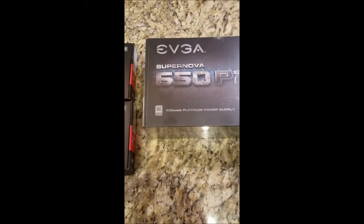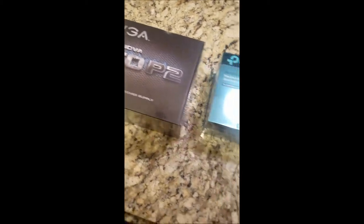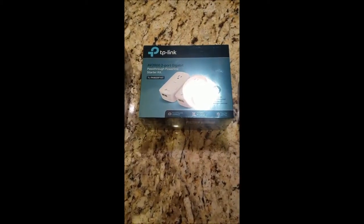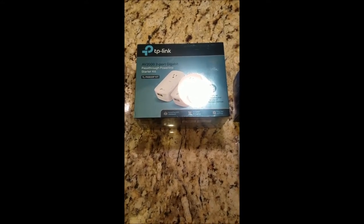Got my 650 watt platinum power supply — should be enough, hopefully. Got me a TP-Link. This will be for the internet connection through the wiring in the house.